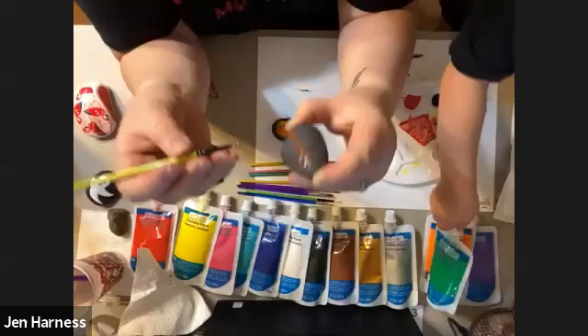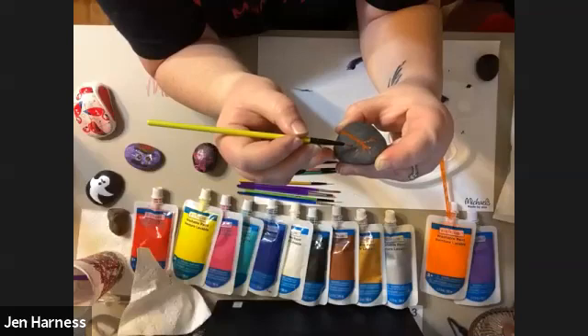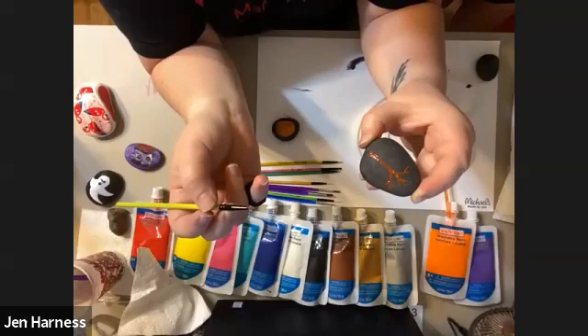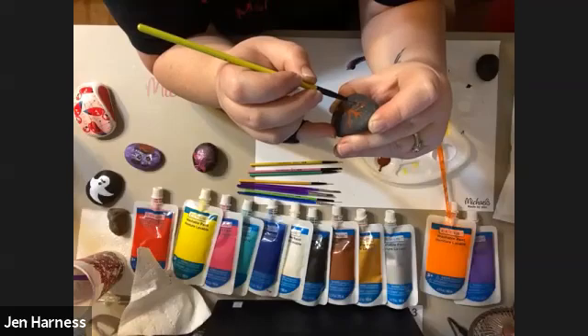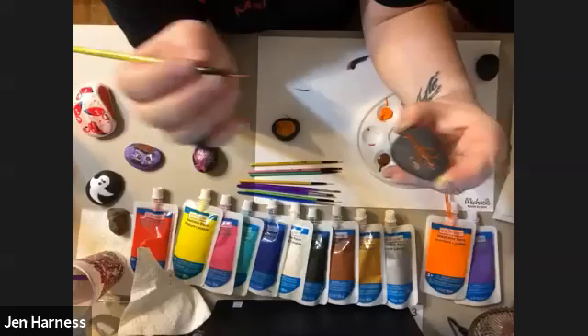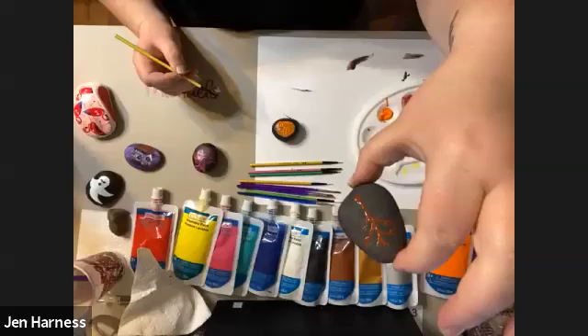I'm putting down the trunk and branches for my tree, laying them in with a really thin brush. Unlike my pumpkin, I don't need broad strokes for this one. Zach is making Jack the Pumpkin King — that is awesome! I saw somebody was making a spooky house with a scraggly looking tree. There's my tree on there, and I'm going to let that dry a little bit and rinse off my brush.